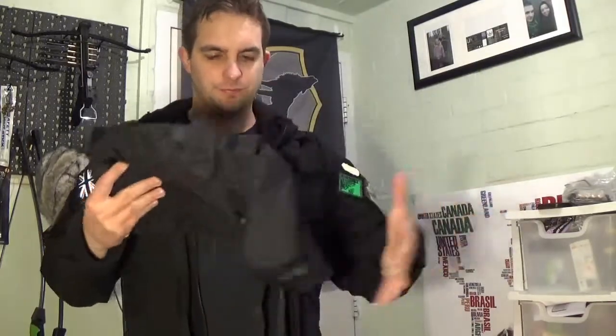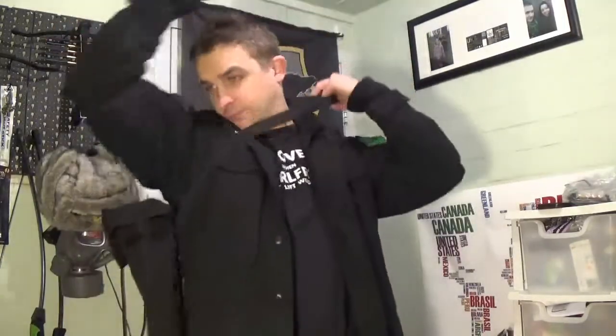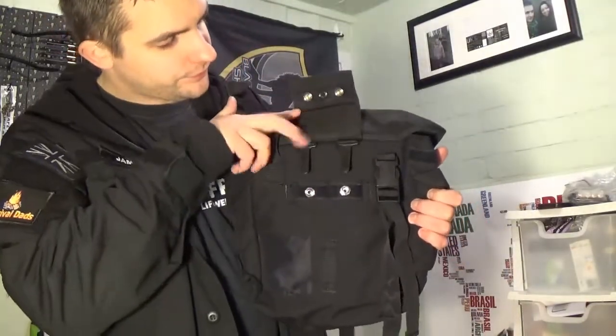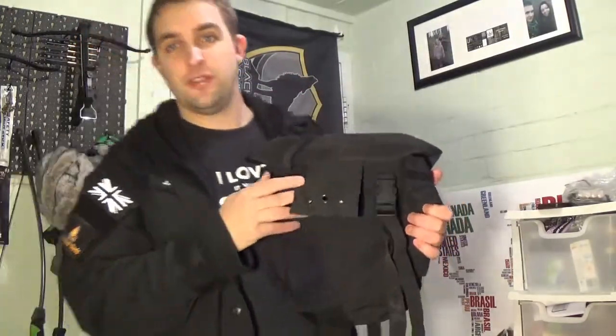Its primary use — the reason why it was originally made — is to store a respirator, and it does that in this rather large compartment here. To facilitate this it has a rather large adjustable shoulder strap so you can wear it on your shoulder. It also has a PLCE belt loop system, and this can be adapted to get onto numerous rucksacks and onto your belt itself.